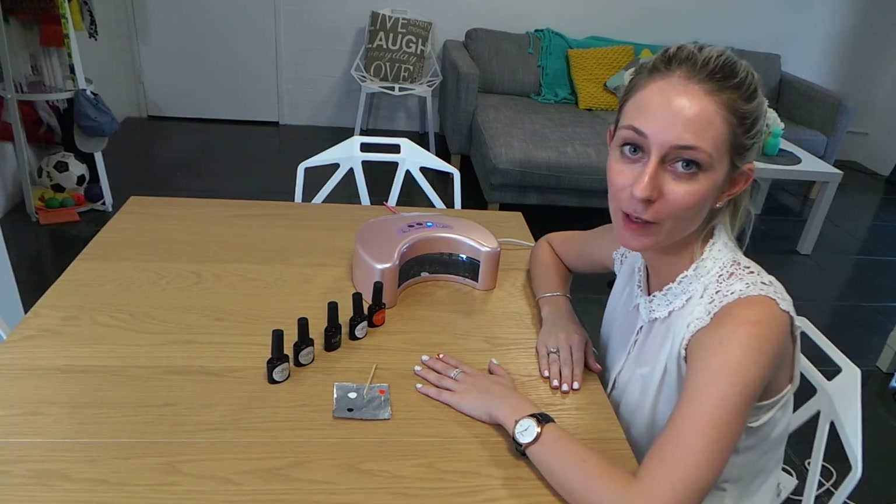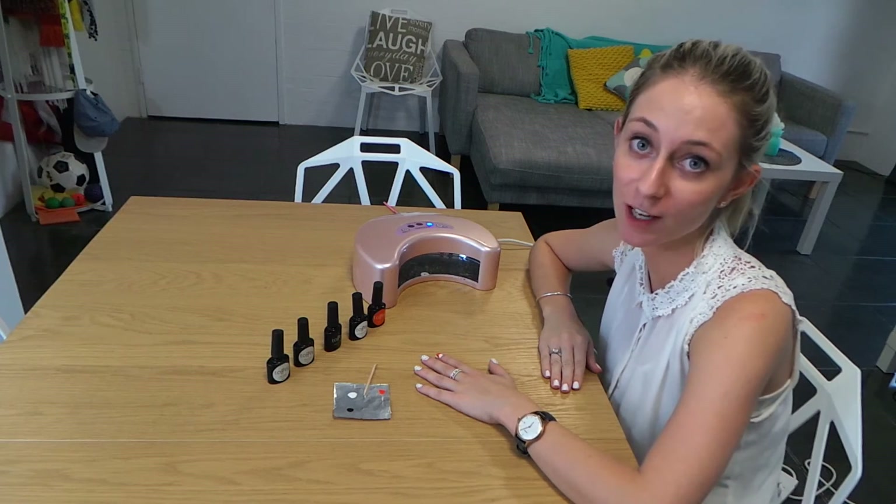And lastly you've just got to apply your top coat to all of your nails, and then put in the lamp for 90 seconds.